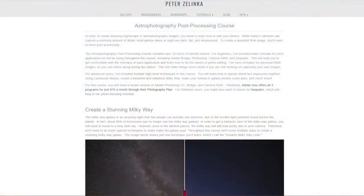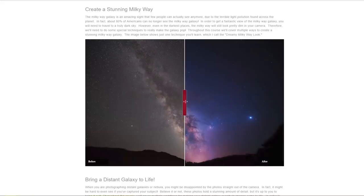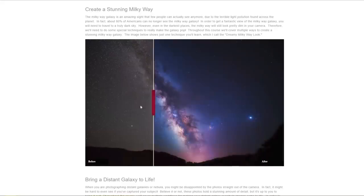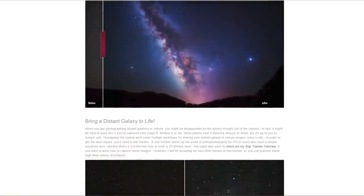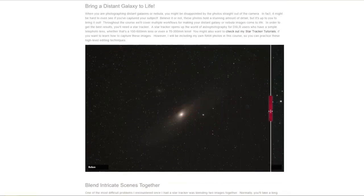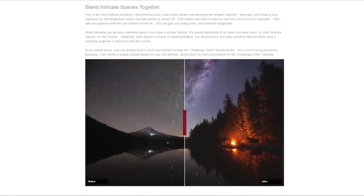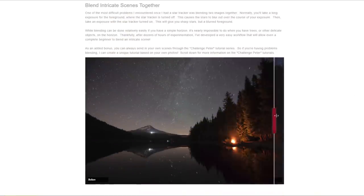We're not going to have time to get into that post-processing workflow today. But if you want to check out my astrophotography post-processing course, there's probably at least 10 hours of tutorial videos in there strictly on post-processing astrophotography images. There's probably five or six videos dedicated to this blending technique, and it's actually very simple once you get the hang of it.